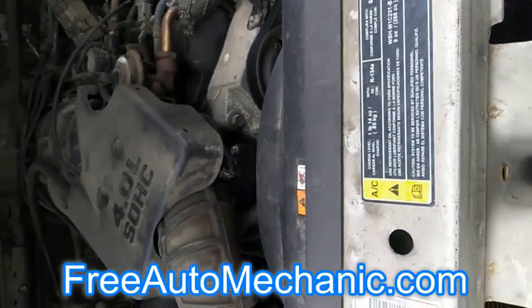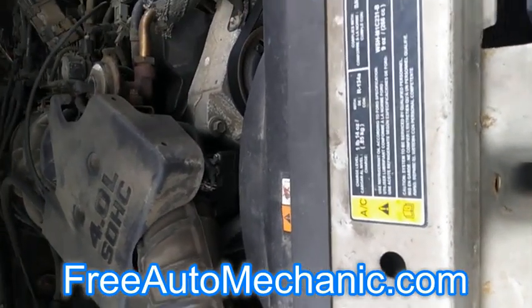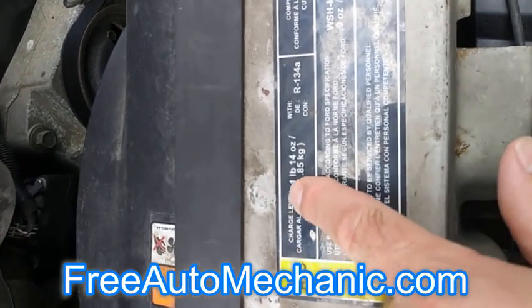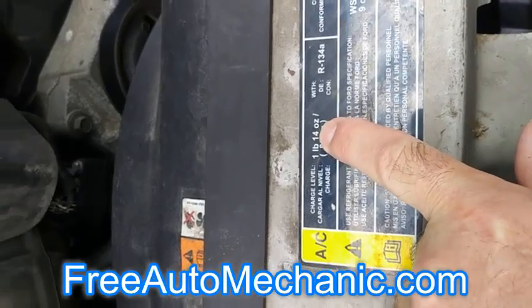The first thing you want to do is pop your hood. This is a 2002 Ford Ranger and you can see the label. It'll show you how much the system contains — roughly two pounds, just under two pounds.